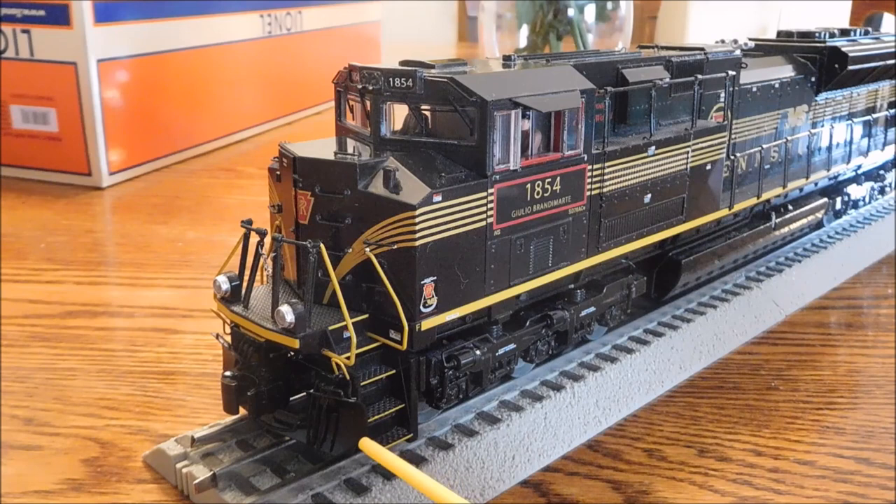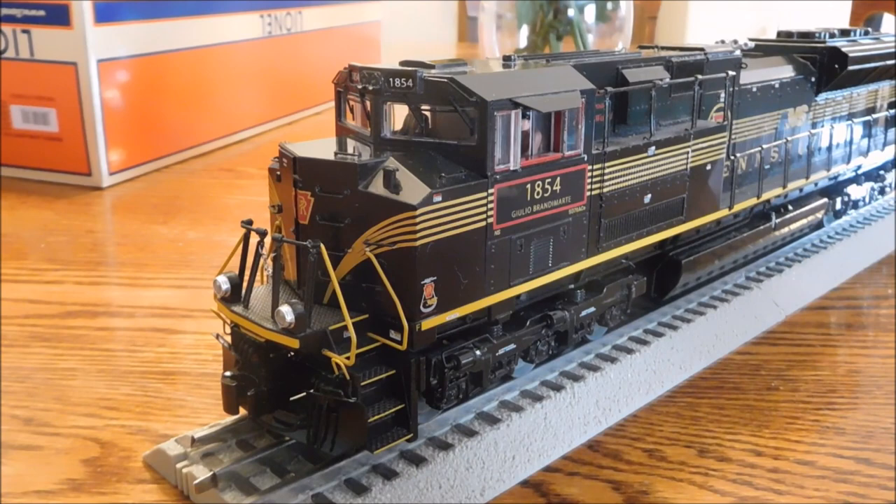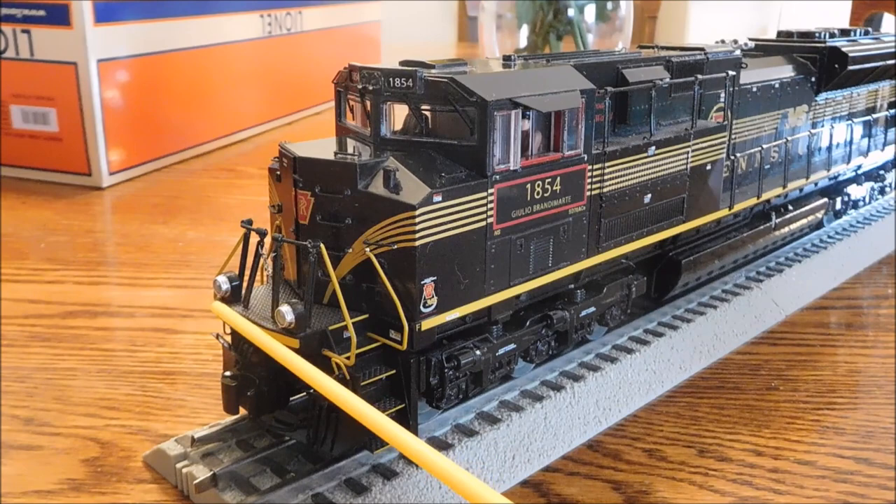On the front of the engine, mounted to the pilot, is a plow. Coming out of the plow are some MU hoses, three on each side. They're separately applied and made of rubber. And then it has a separately applied rubber brake hose. Right here is the front electrocoupler, and the only way to open it is with an electrocoupler control, either on a TMCC or Legacy remote. Here's the ditch lights. When you honk the horn when it's going forward, they flash.